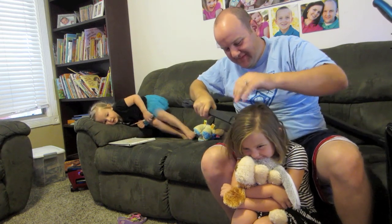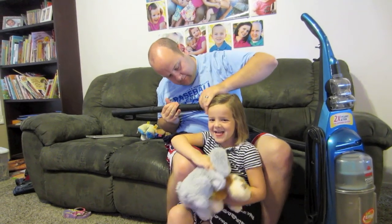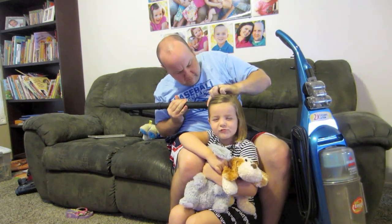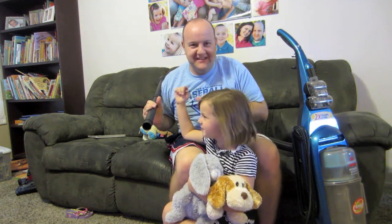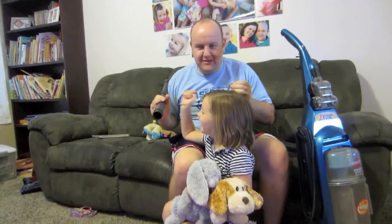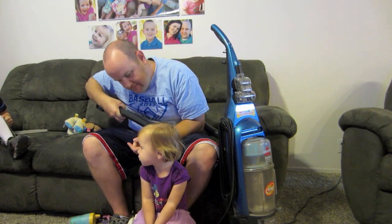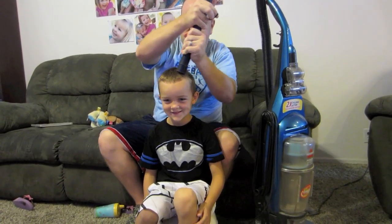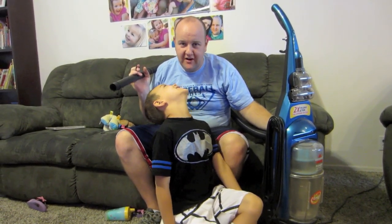I'm scared to get pulled up. I can't do it! I can't even do hair this way. It doesn't work. This is what we do instead of taking baths — we just wash their hair with a vacuum.